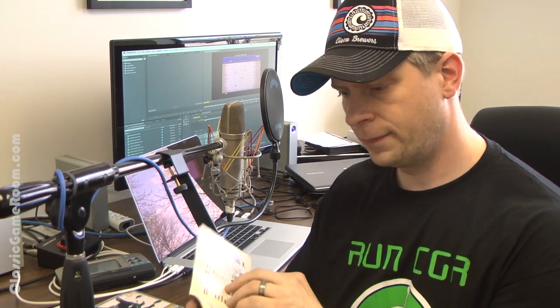Now that that's done, I'm going to check my schedule because I think I've got some video game reviews to do. The game I'm reviewing today is called Aquaventure on the Atari 2600. This is an old game with bad graphics. I give it a two out of ten.